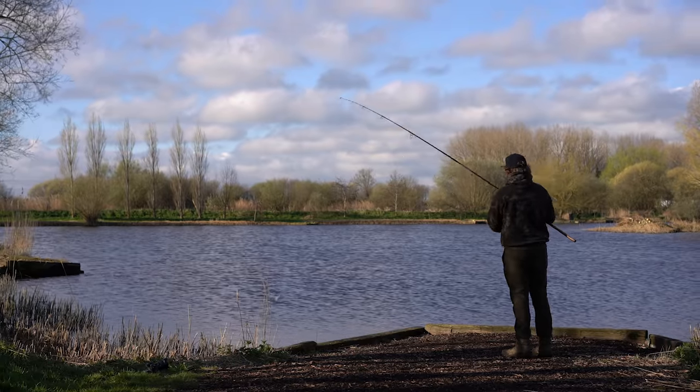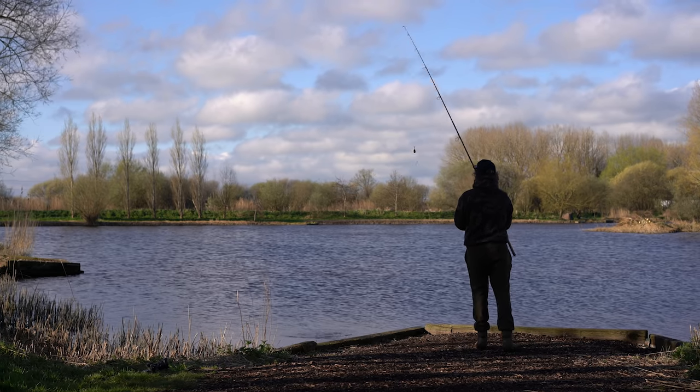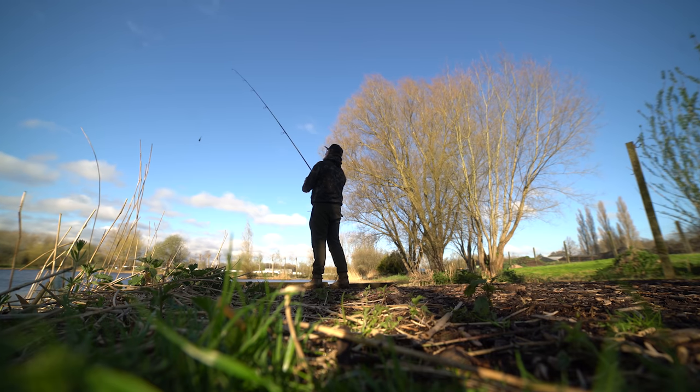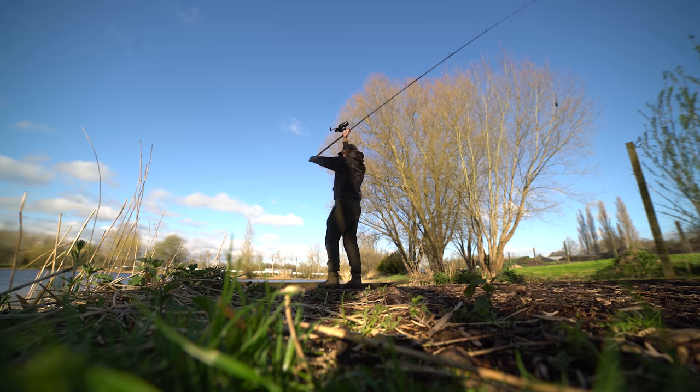This is actually the first time I've ever used a tapered mainline. First impressions: very simple to use, and I haven't got to worry about any knots giving way. I'll just have another go to see if we can get any further.